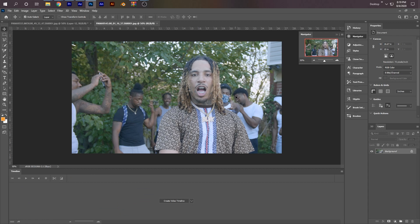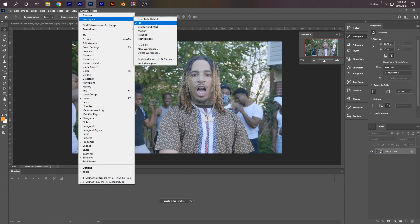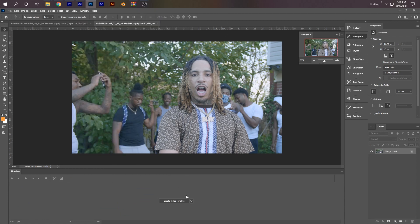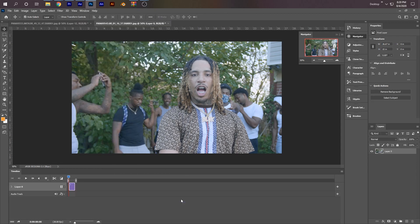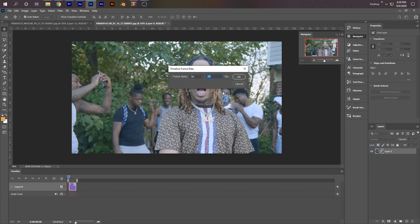Now Photoshop should open and it should look like this. If it doesn't, just make sure you click Window, Workspaces, and click 3D. Now the first thing you want to do is create a video timeline — go ahead and create that. And then right here on the right, there's going to be four bars. Click that and click on Set Timeline Frame Rate and change that to 24, so it should match your video.